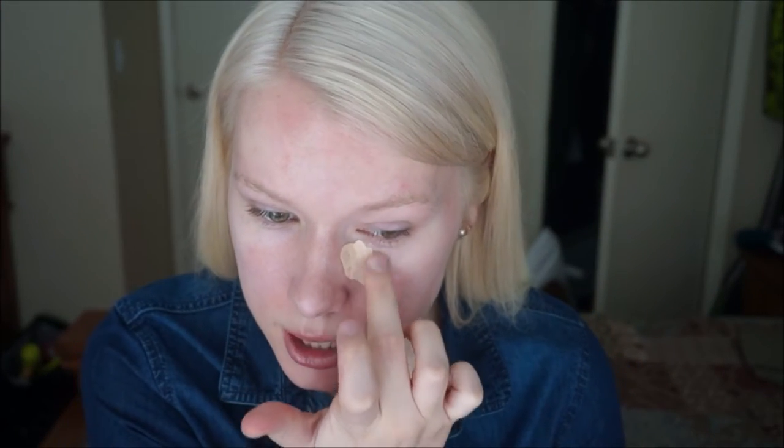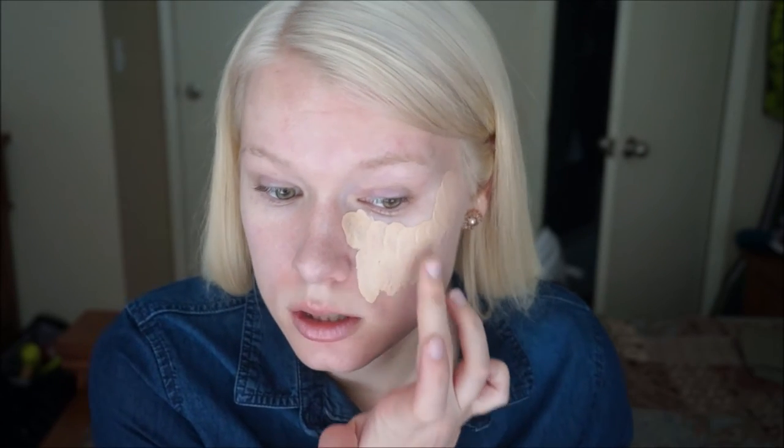It doesn't have a pump or anything, so with clean fingers I'll go like this and get some on my fingers and just start painting my face. I use a lot of this because it's more of a medium coverage, but to make it full coverage I just use a lot. And then the Beauty Blender blends it out and doesn't make it look cakey. I have textured and oily skin and I feel like this doesn't make me look cakey at all.